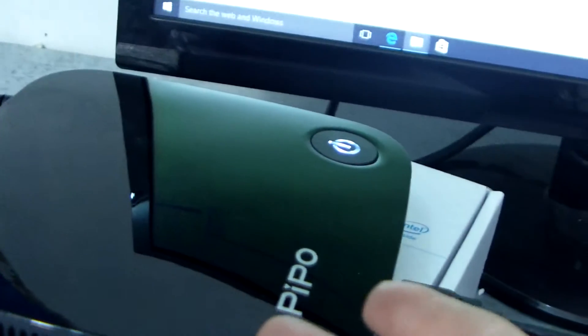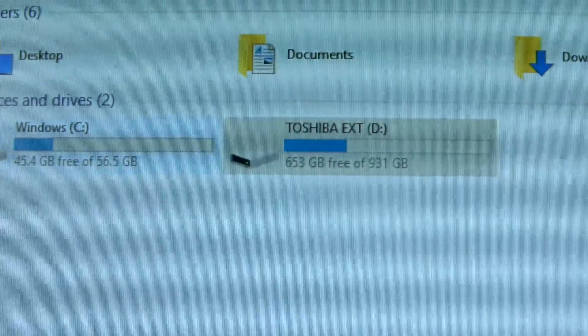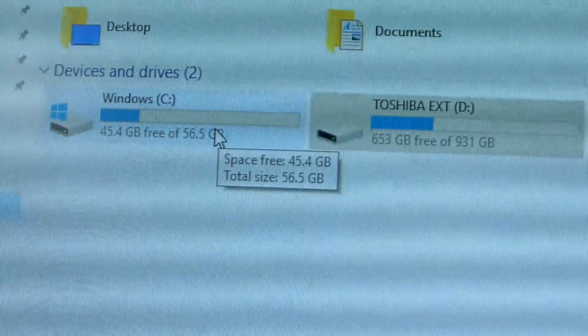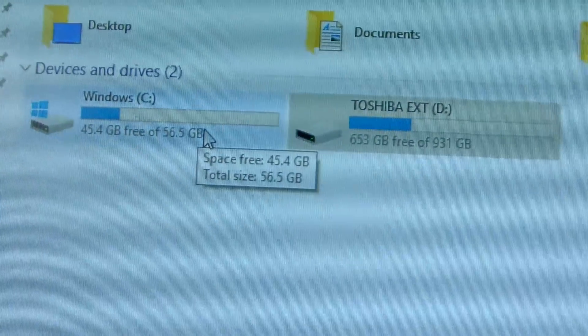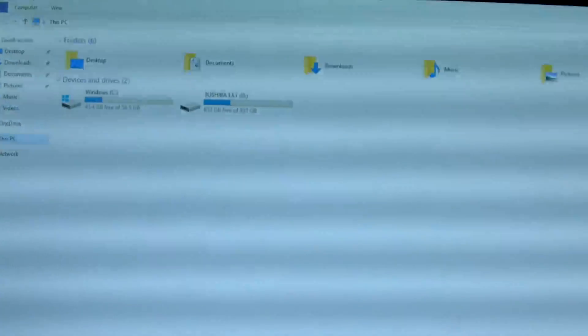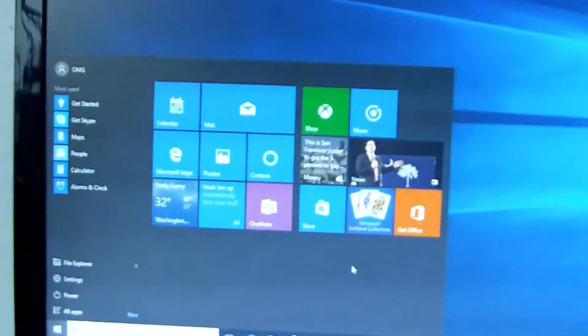The external Toshiba storage is supported very well. The internal storage is about 64GB. This is a small mini PC but supports most functions of a normal mini PC. It runs Windows 10, and the 4GB RAM fits most Windows applications.